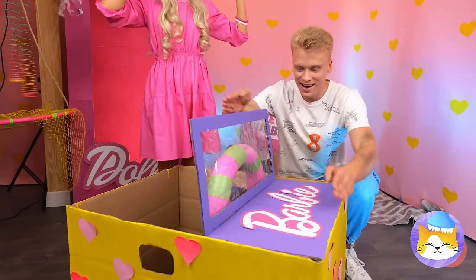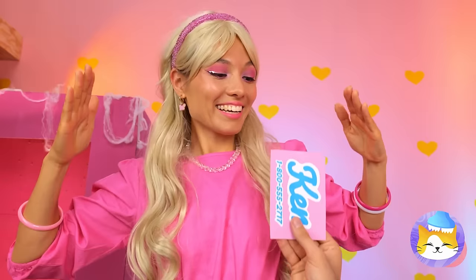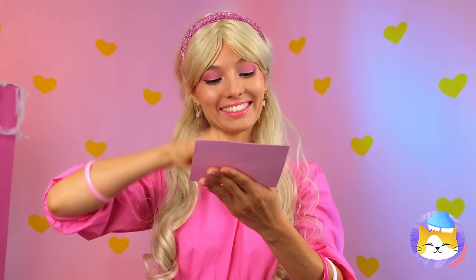Is your Barbie jeep for sale? A Ken dollar should cover this. Don't spend it all in one place. Look — Ken gave you his number. Hi Ken. Let's try again. I think we're gonna need a new phone.